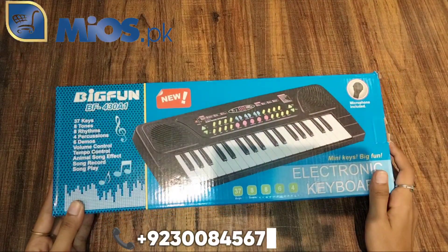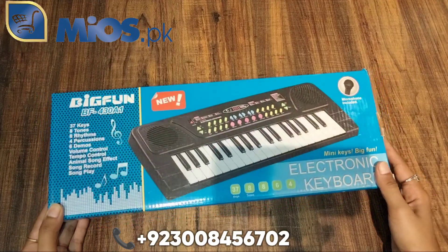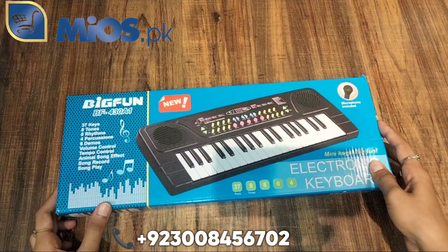Assalamualaikum everyone. This is Tuba Saqib from mios.pk. Today we have a very better way to take your children's mobile.